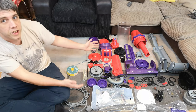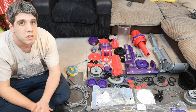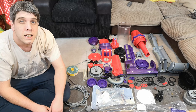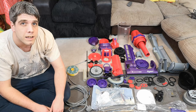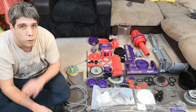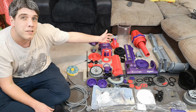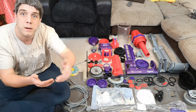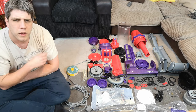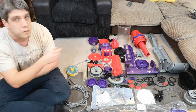It's time to put this red Dyson DC07 back together — we need to turn this lovely pile of parts into a working cleaner. This is following on from part one, where we completely stripped it apart, and obviously in part two we need to put it back together, because there could be people wondering how to do this.